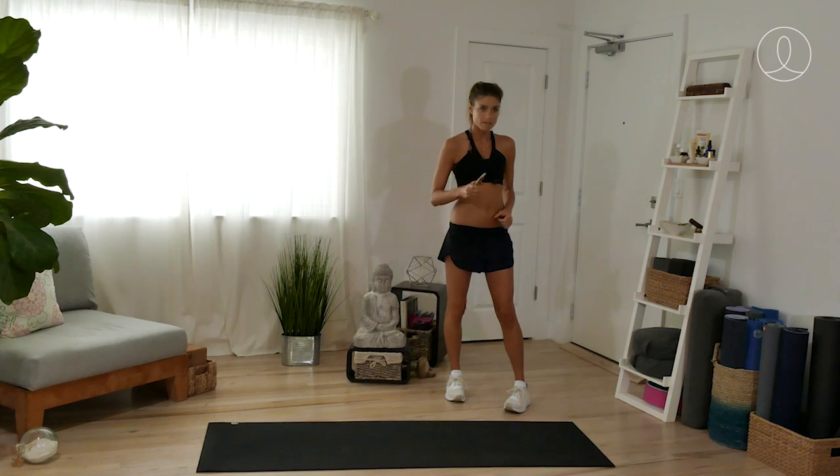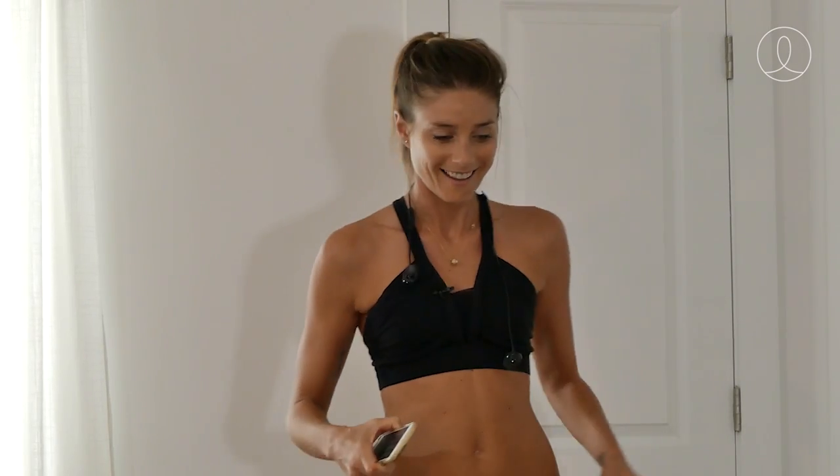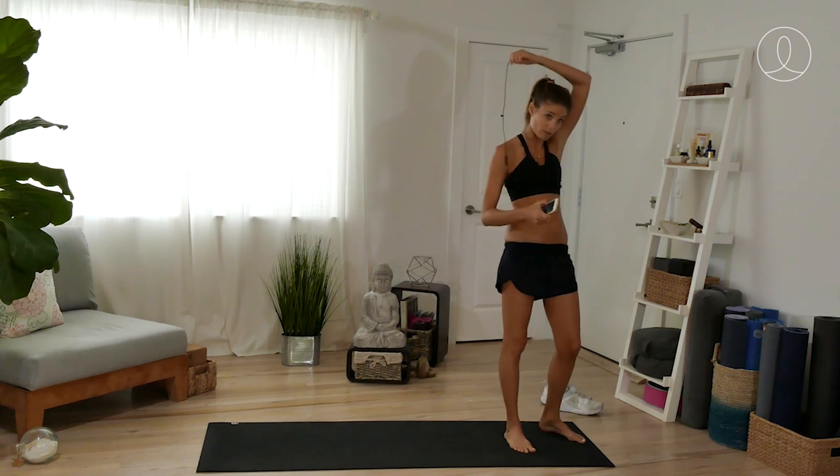Back from our run and I'm feeling energized more than ever. The cool thing about running is it gets your blood moving through your body and gives you a little bit of a high. Feeling good and energized, but I'm ready to stretch out after that run.